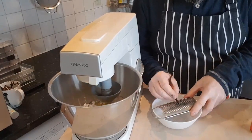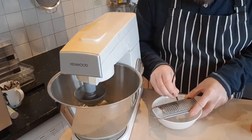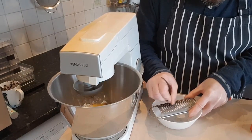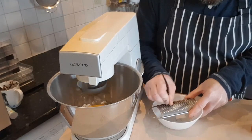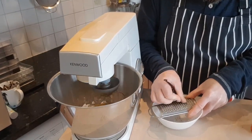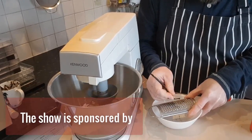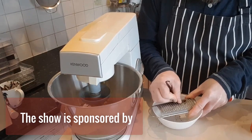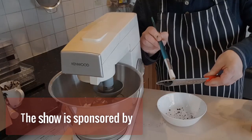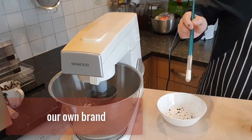In the meantime I'm going to grate a bit of vanilla — it's Madagascan vanilla, very tasty and aromatic. It's juicy and soft so there won't be much left after grating, but such a tiny amount is enough to release a gorgeous aroma and make our mixture — our eggnog — just fantastic.